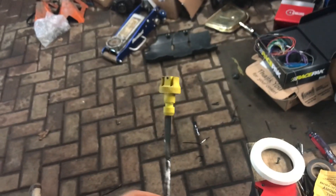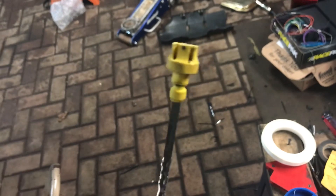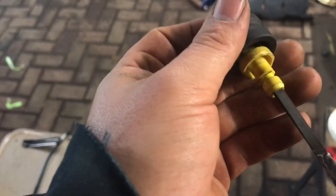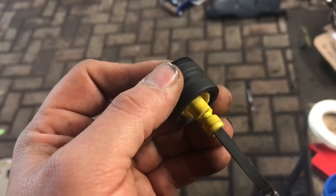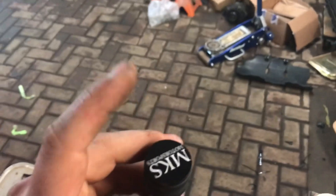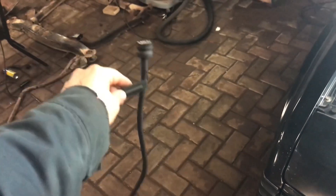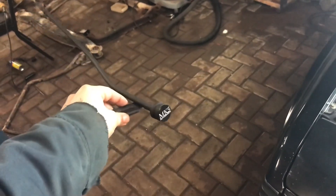The next step is to mutilate your handle. I took a razor blade and put some scuffs on it because we're just going to JB weld this in there — JB weld it all up — and then I'll have my fancy schmancy handle on a dipstick, boom. I still got to powder coat that.